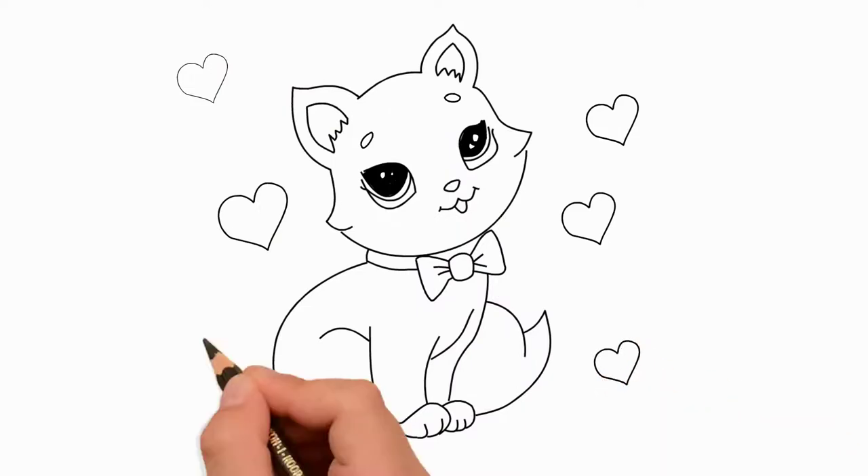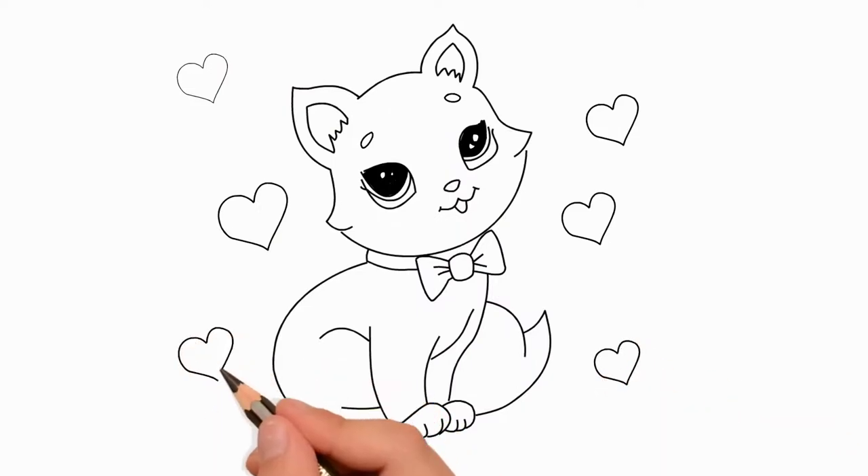And now let's paint our cat. You can paint the cat in the color you like. And draw hearts in red.